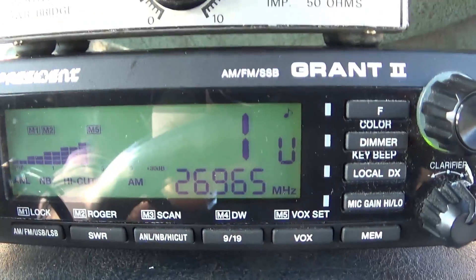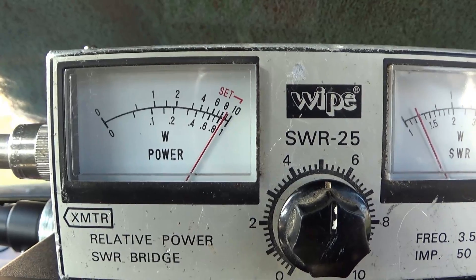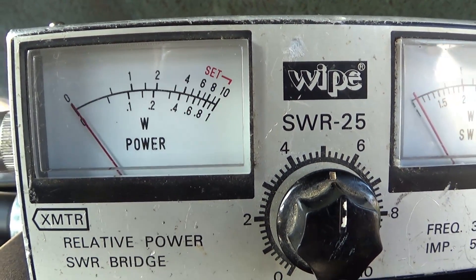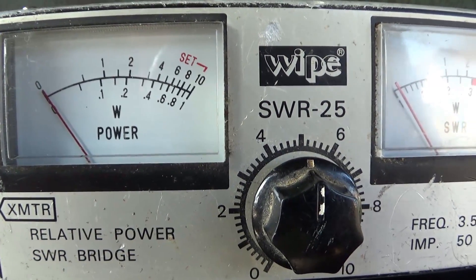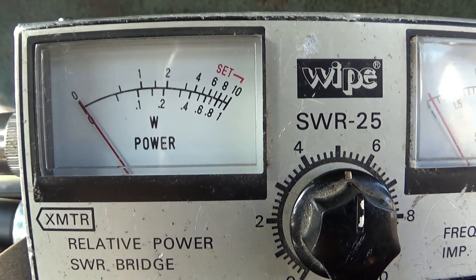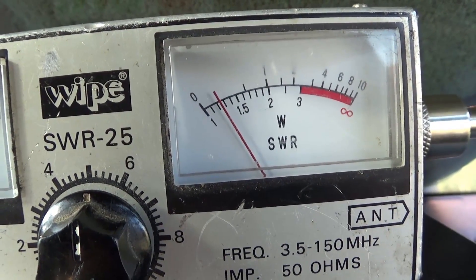Let's presume you've got a 40-channel rig and you want to check your SWR. Go to channel one — your lowest frequency — key the rig up, and turn the dial until the meter goes to SET. On your SWR meter it may say FWD, so switch it to FWD (forward), key up, and rotate the dial until the needle goes to the SET position. Then to get your SWR reading, flick the switch down to where it says SWR or REF, and key your rig again.